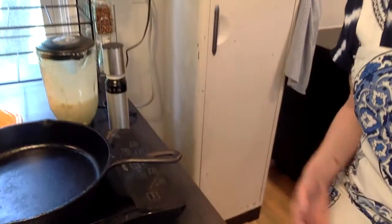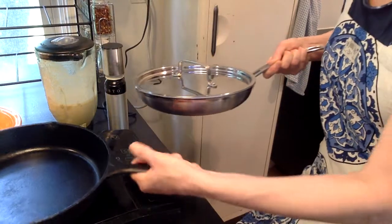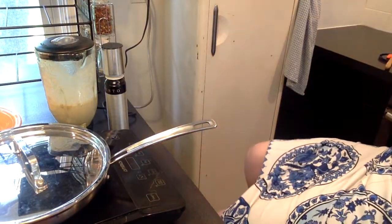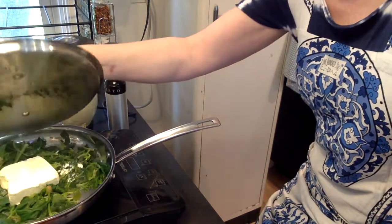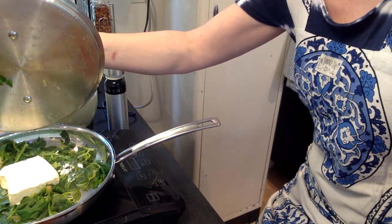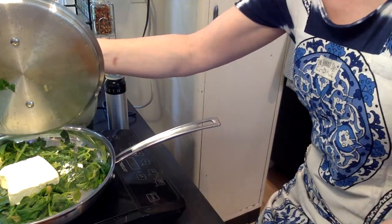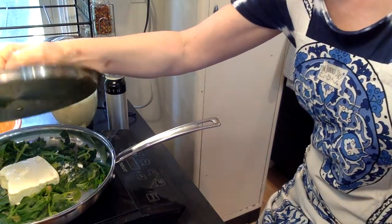So first of all, I'm heating up my crepe pan — my cast-iron skillet. First I had about two cups of spinach from my Misfits box that I tore up, washed, thoroughly made sure the grit was out of it, then wilted down, and added about three-quarters of a cup of cream cheese to that.